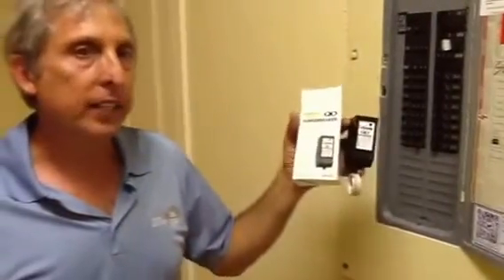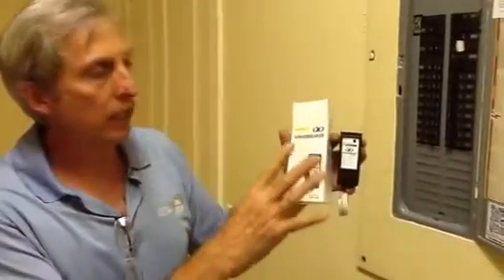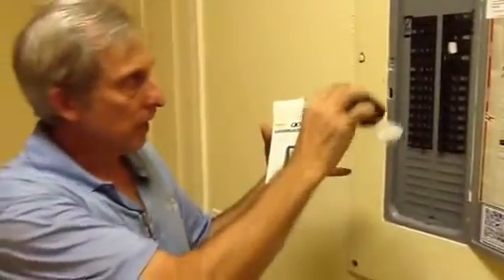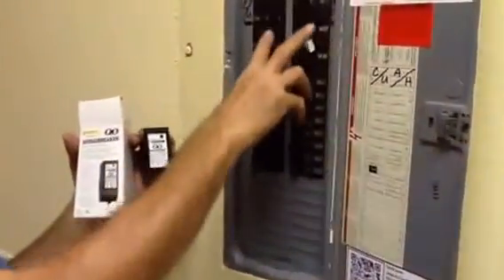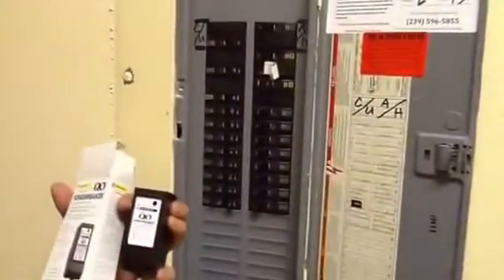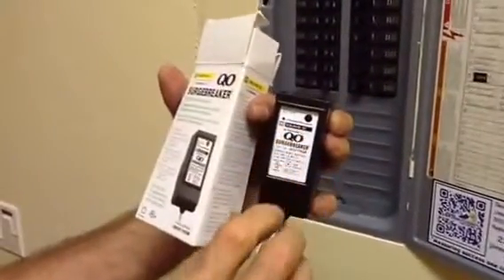What I want to talk about today is the surge protective device. This particular device is rated for 200 amps. It goes into a Square D QO panel box — these are QO breakers. If you look at the surge protective device, this is a QO breaker made by Square D.